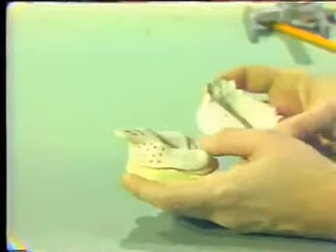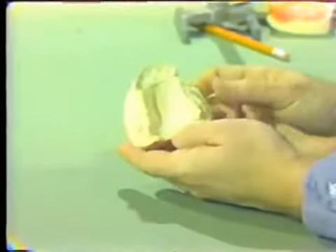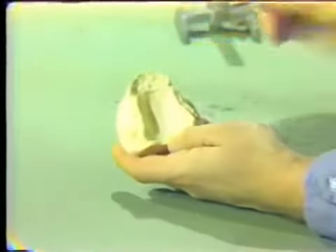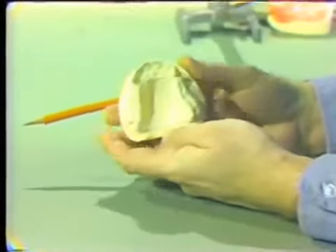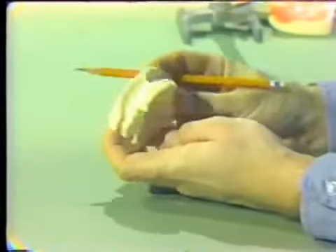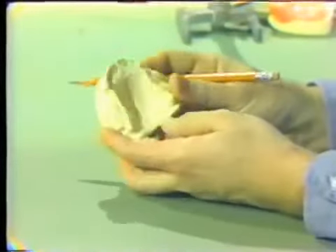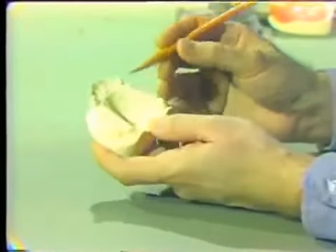We use the sectional tray occasionally in the senior clinic for interested students. What we normally use is the custom acrylic resin tray, which is what we will do for our exercise. You have all been given a set of models. The maxillary master cast has the six remaining teeth in place, represented by stone teeth.